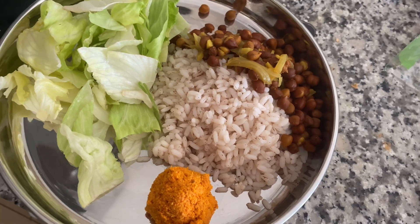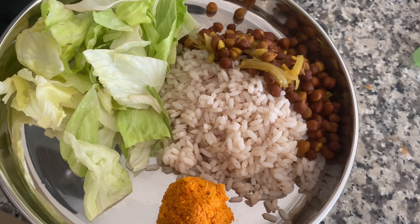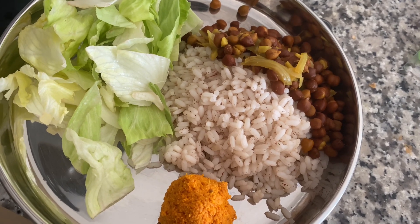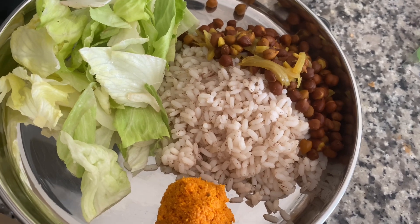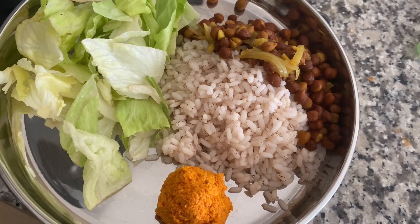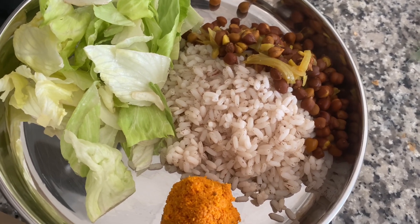I will go to lunch now. I took a break of 6 hours from breakfast. I took a fruit.